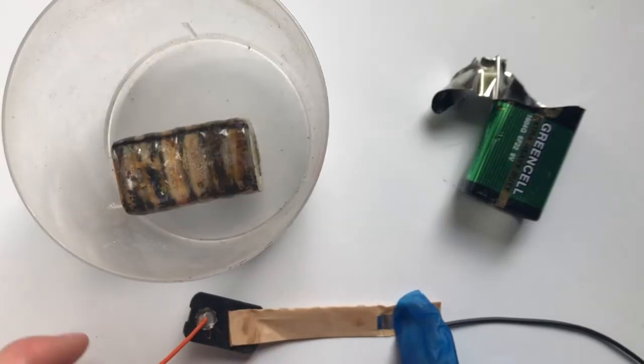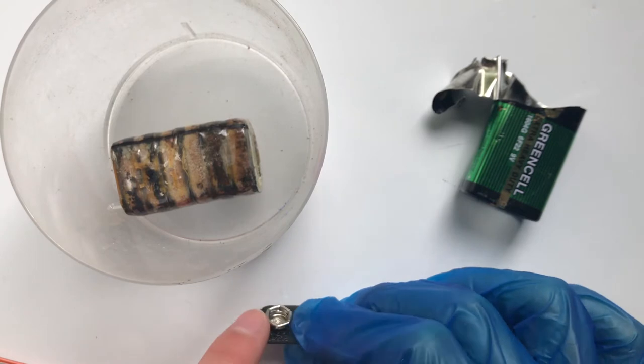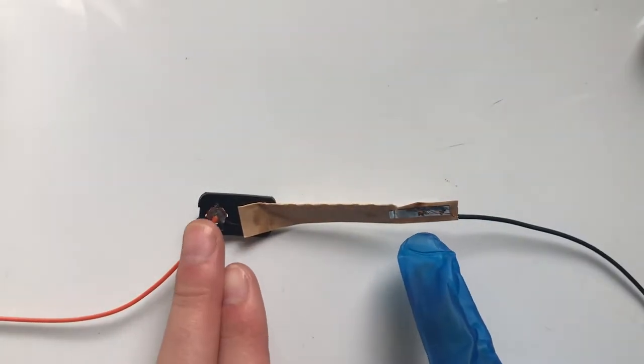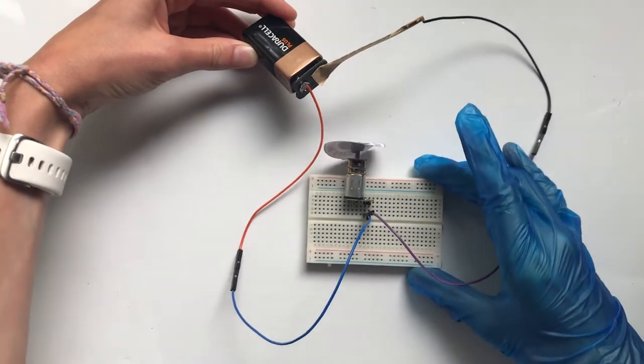This was connected to the positive side of the battery, and then this side of course was connected to the negative side. All I did was solder two wires, which you can see here, to each side of the battery. Here it is connected to a battery working a simple circuit.